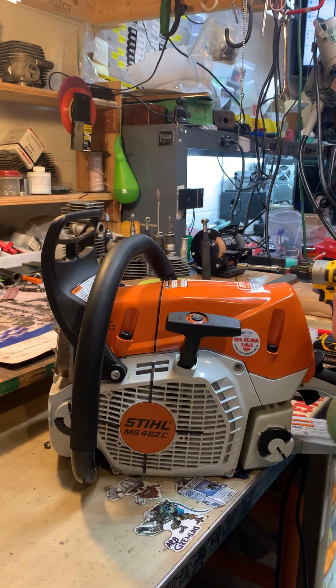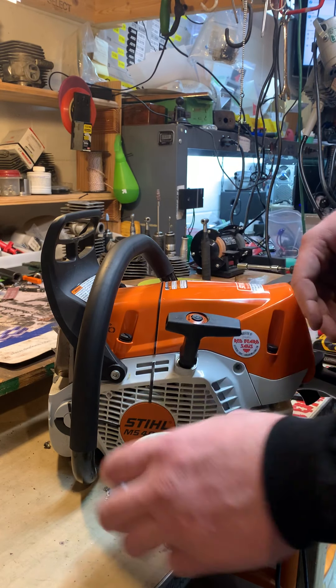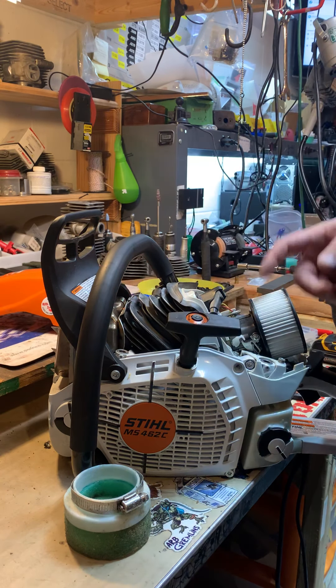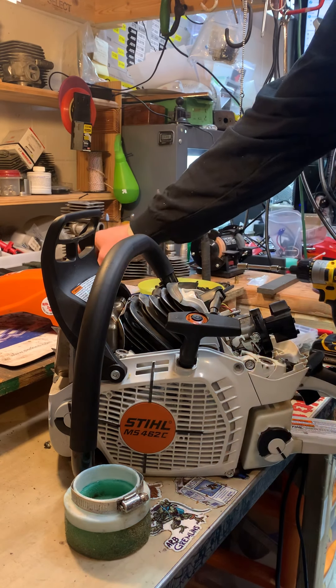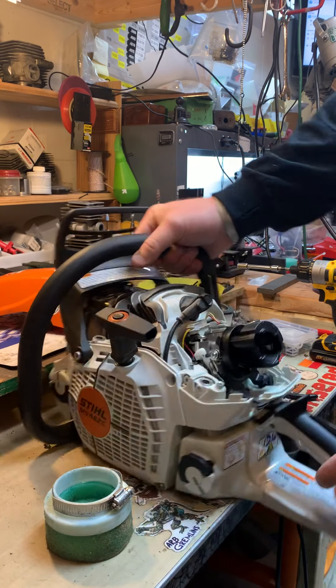I'll do a little video on how to install the Stucco Stacks and West Coast Saws filter on your MS-462 Stihl. You want to take the top cover off, then take the stock air filter off. Inside you'll have a baffle with two nuts.